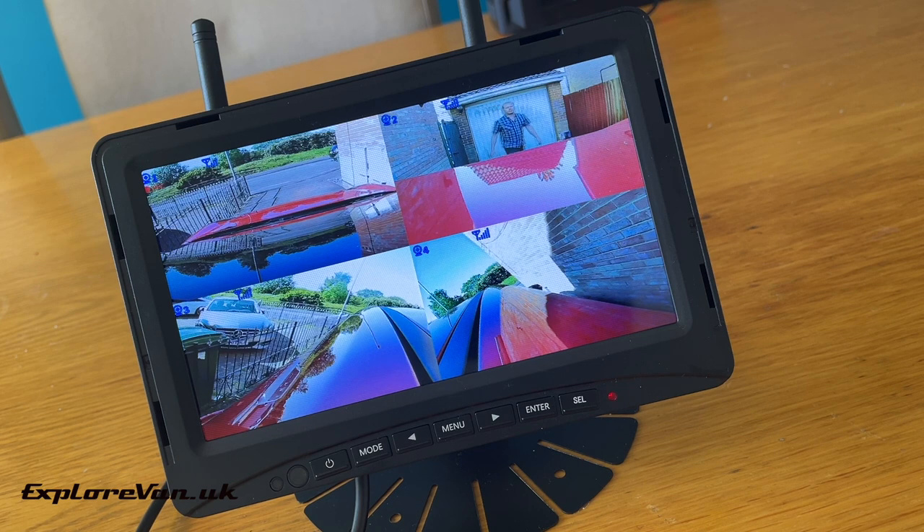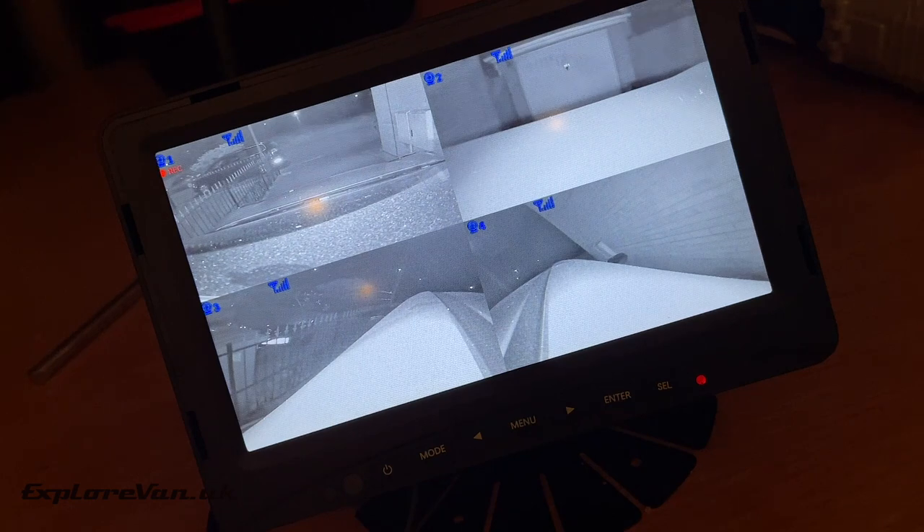What that range means is that we can have the cameras outside on the vehicle and bring the screen into the house, and despite a bit of distance and multiple walls between the two we can still get a perfect picture. Remember, the recordings are kept on the card in the screen, so if the vehicle was stolen we'd have the footage still. We were also impressed with the infrared night vision of the cameras.